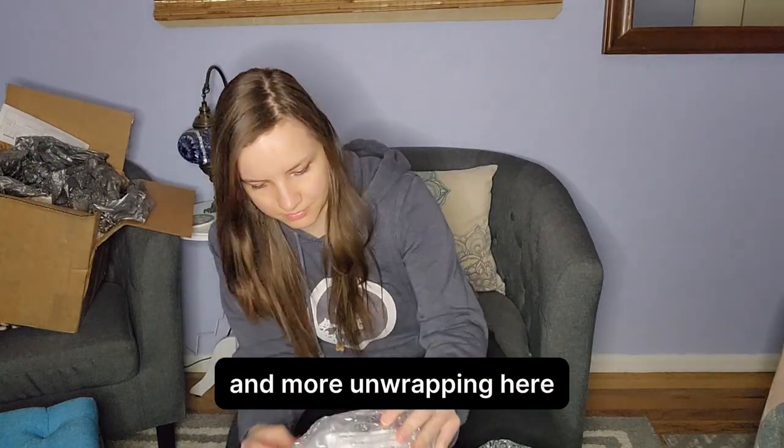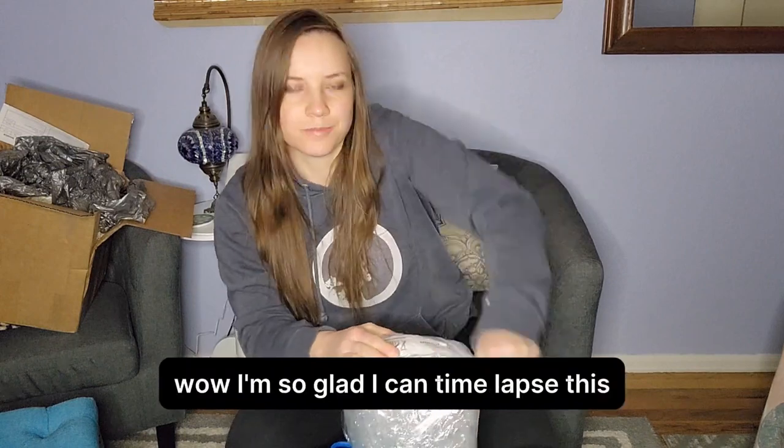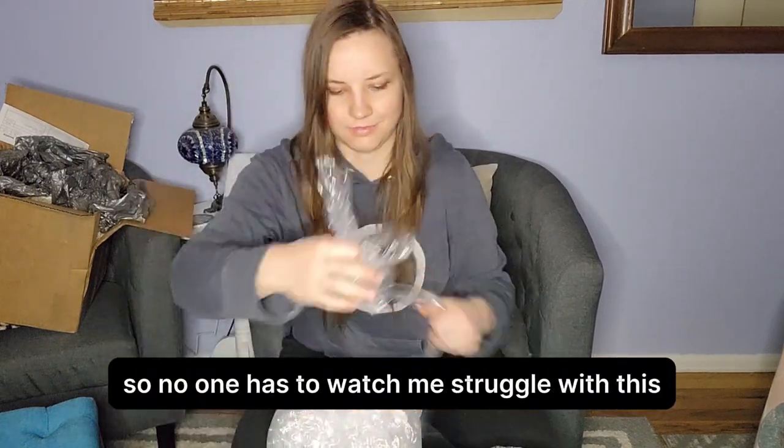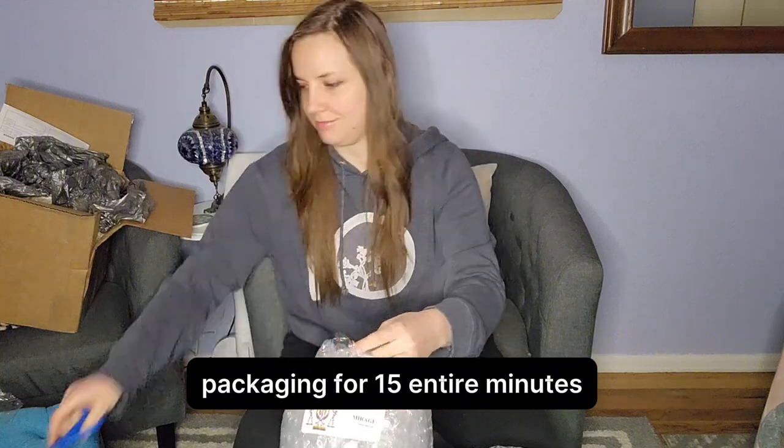And more unwrapping here. I'm thinking to myself, I'm so glad I can time lapse this so no one has to watch me struggle with this packaging for 15 entire minutes.